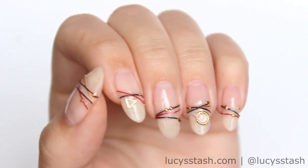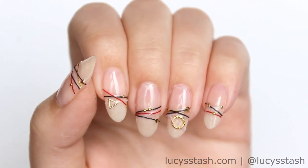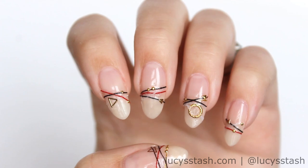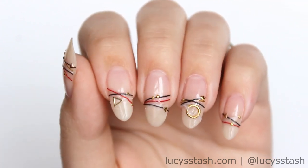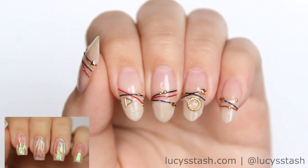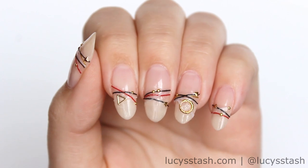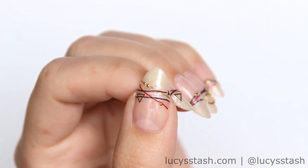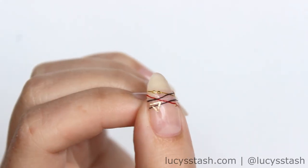Hey guys, it's Lucy from Lucy's Stash and today I'm testing a hot new trend for you: bracelet nails. These nails are directly inspired by Korean nail artists behind the Unistella brand, the same brand that brought you shattered glass nails. The original bracelet nails are done with pieces of string, metal components and beads sealed in gel, but I wanted to show you a DIY version adapted for nail polish users.